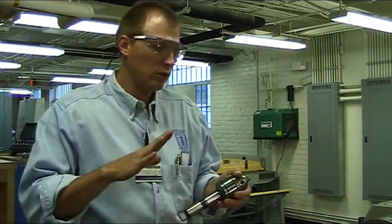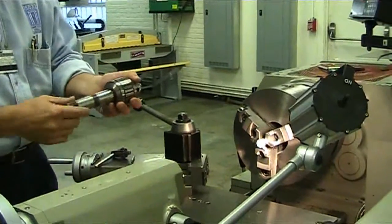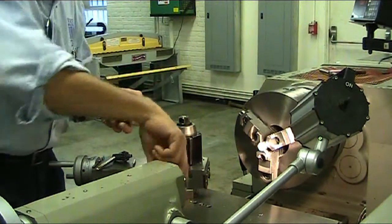On this video I'm going to show you how to use your Jacob's Chuck with your tailstock. The Jacob's Chuck has a Morse taper and the tailstock has a reverse angle.